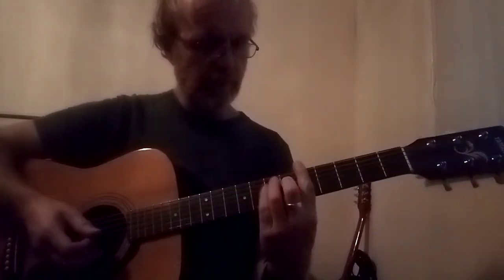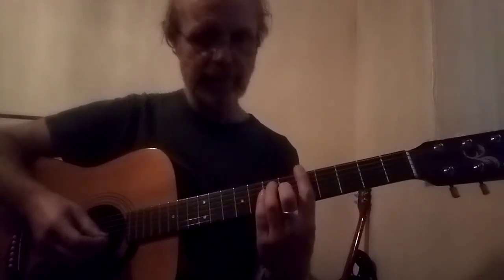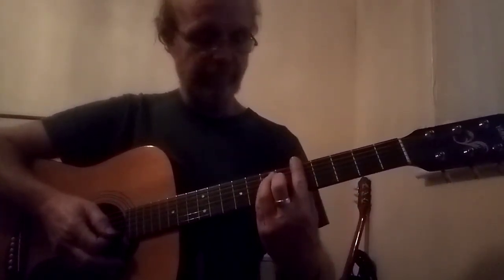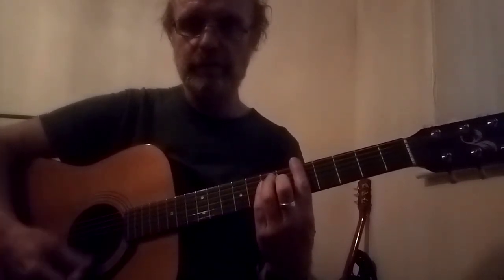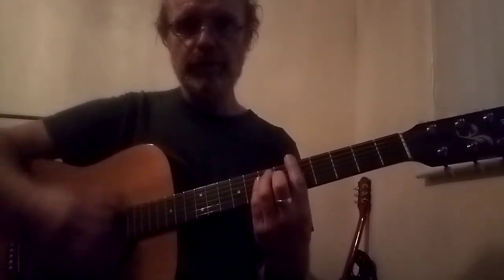This is a strumming pattern made famous by Bo Diddley. We're going to start by forming a bar chord — if you can do it; if not, you can use A. What you've got to do is be able to take the pressure off the chord and have a dead string — a dead set of strings — like that.